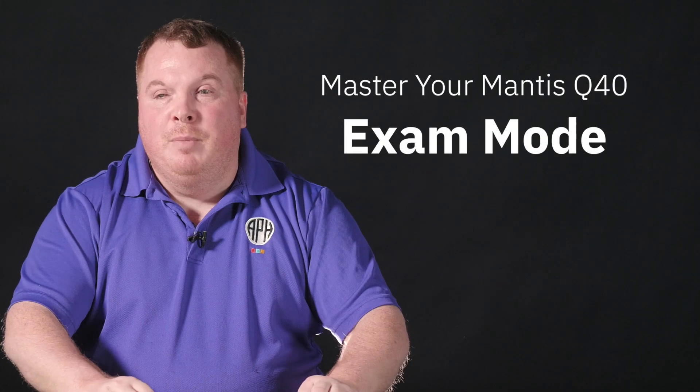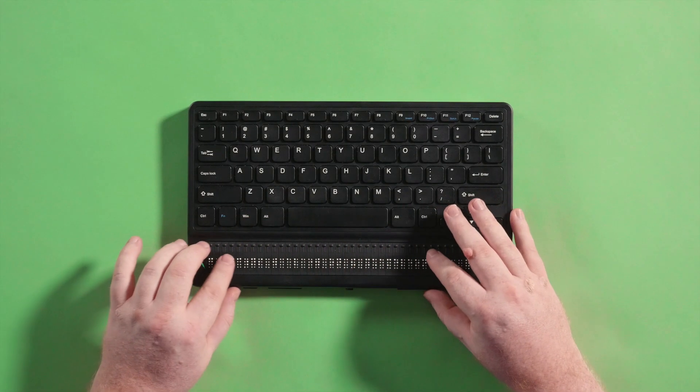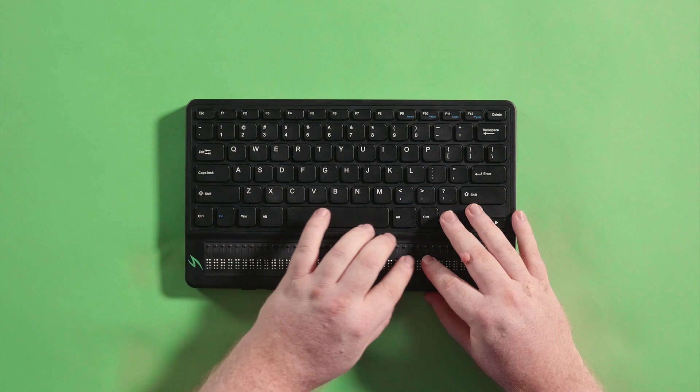Hey, this is Joe with APH. In this video, I will introduce exam mode. While this video is focused on the Mantis, these directions can also apply on the Chameleon.